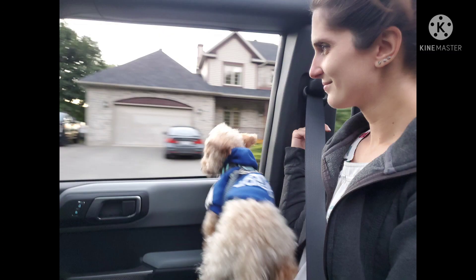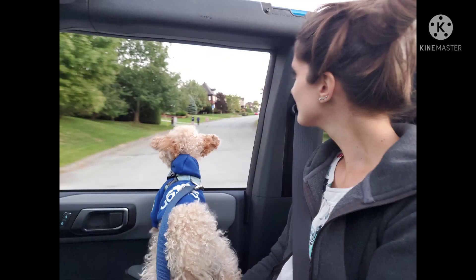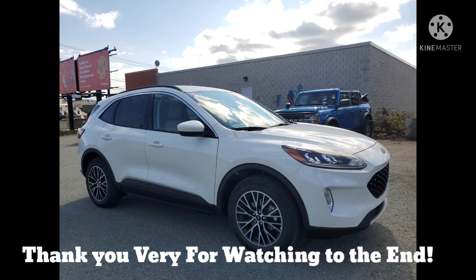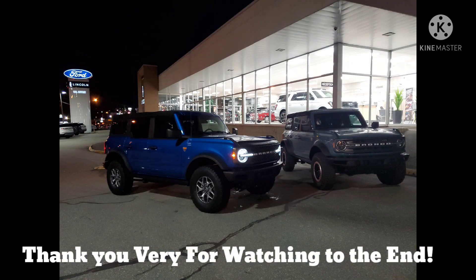Stay tuned, like and subscribe so you don't miss out. Winston will review the top-down driving, and I'll get around to doing comparisons between my Badlands and a Big Bend with Sasquatch — is it really worth it? We'll also cover the Escape — all footage is already filmed for that new Escape plug-in, which is the future at Ford. Then I'll be getting around to doing more Bronco content. I wish you all more cars and more power.